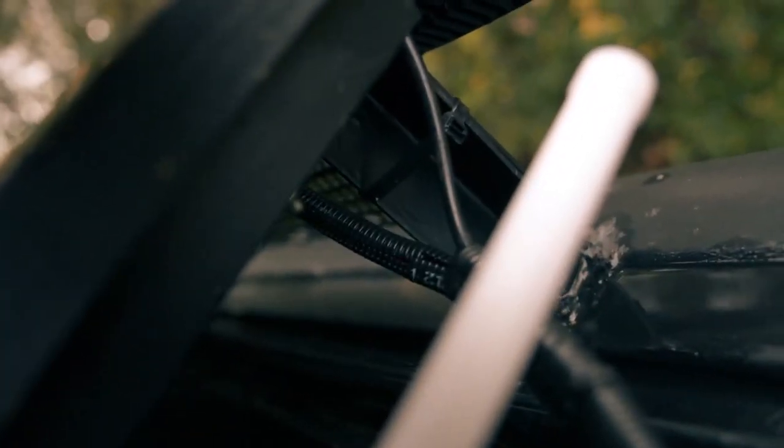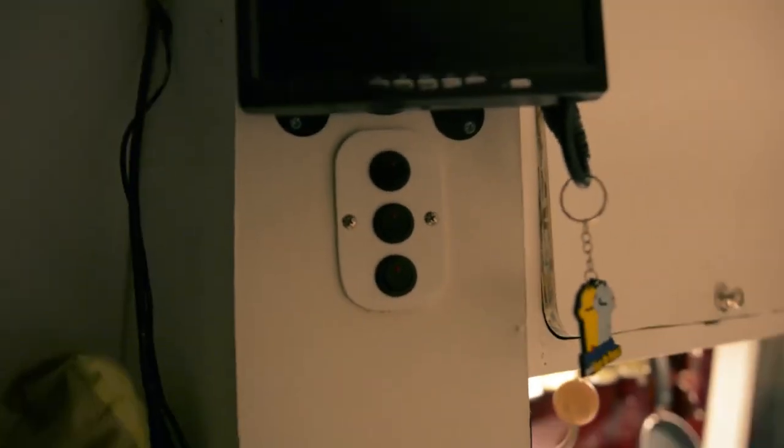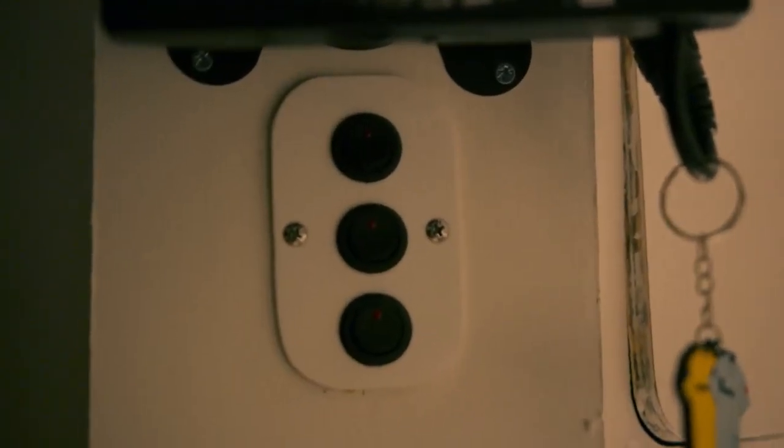The cables run along the roof and down into the van through a hole that's absolutely caked in sealant. I couldn't be bothered to buy a proper cable gland, which I should have done, but they feed down into this switch panel.